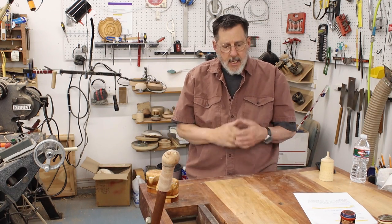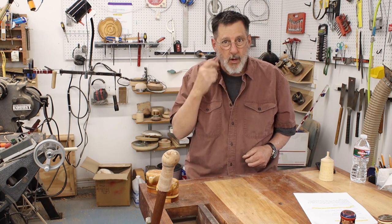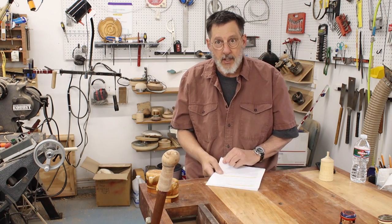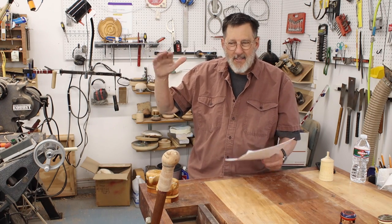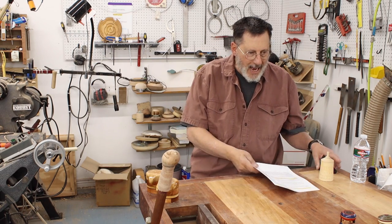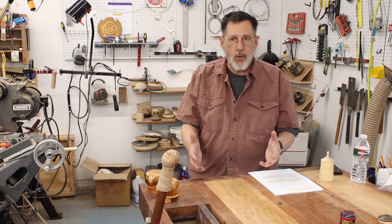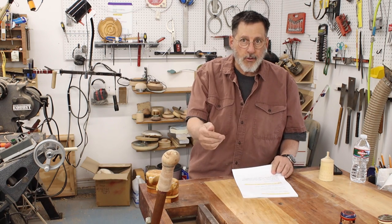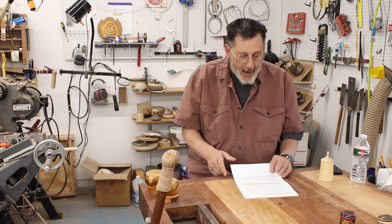Last night we had our Yellowstone woodturners meeting and we had probably four new members. My guest Jeff lives out in the Heights, about a half hour's drive from here, but he came to the meeting and had a good time meeting all the guys and ladies. If you are new to woodturning, the best thing you can do is get connected to somebody out there — there are clubs all over the place, and that's important.